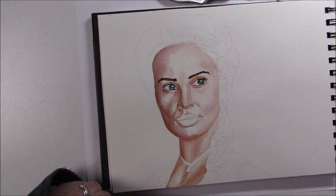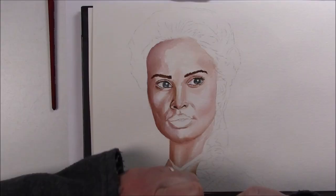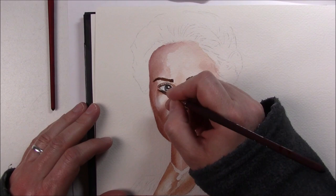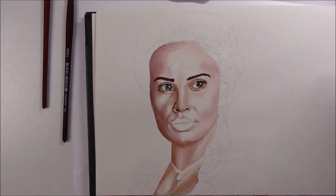For the lips I mostly used quinacridone violet mixed with Venetian red, which gave me a pretty natural color I often use for lips. I tried to be careful with the teeth because they're usually not white when you look at them on a photo, so I used a little ultramarine blue to add a slight shadow to them.